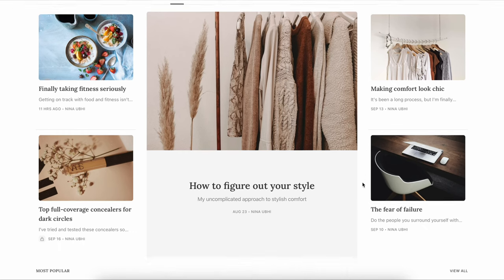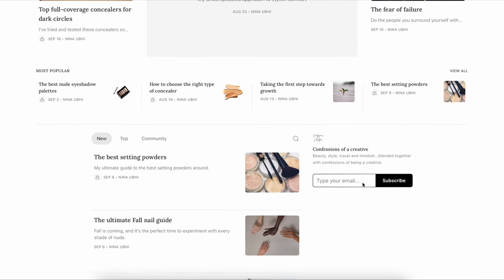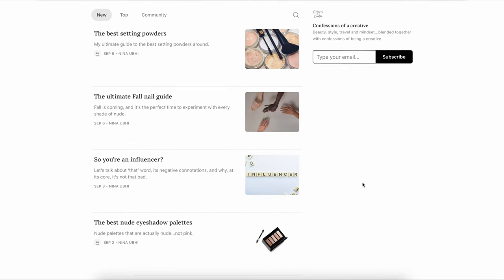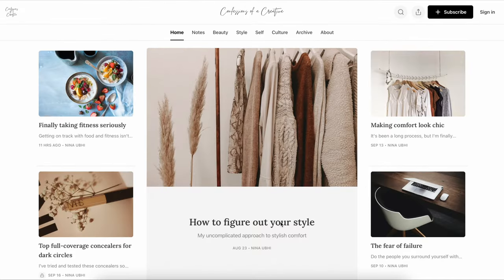Also please don't forget I do have an online publication called Confessions of a Creative where we cover topics such as culture, self, health, beauty - there's a bit of everything going on. Everything is very raw and authentic, I know you're going to find something that you really enjoy reading there.